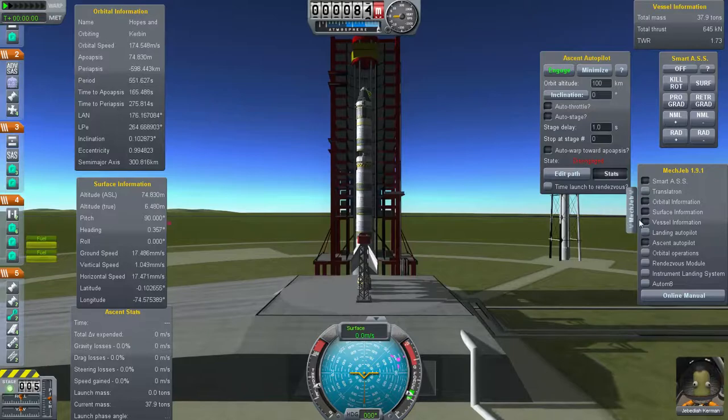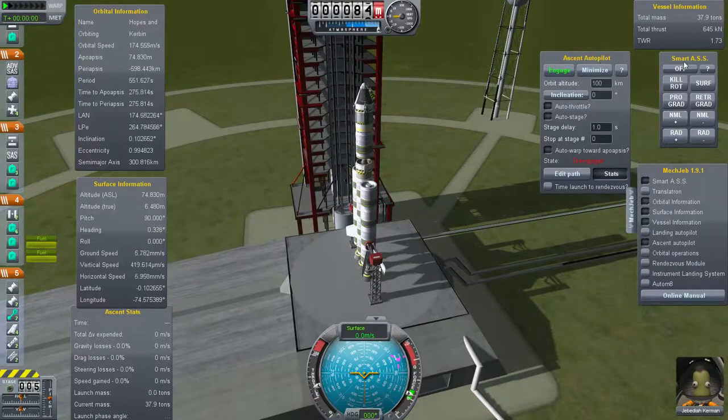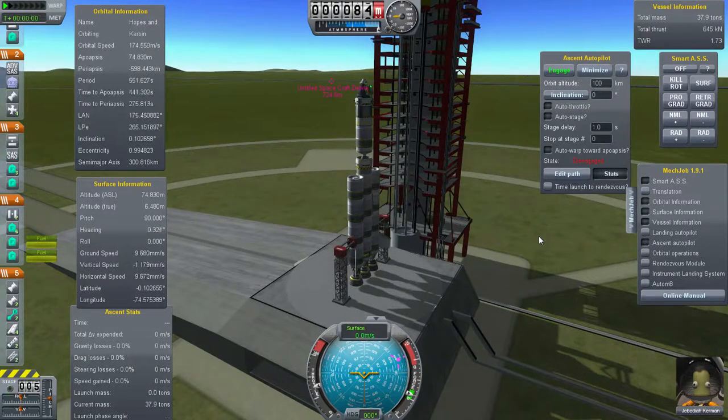Here we are on the launch pad. You may notice that my screen is quite cluttered up with MechJeb - the Ascent Autopilot, Vessel Information, Smart ASS, Orbital Information, Ascent Stats, etc. None of this is stock Kerbal Space Program; this is the MechJeb mod. You don't need this - let me make that clear - but I like to use it because it offers all of this information, like my thrust-to-weight ratio, thrust, and mass, all right here. It's a big help.